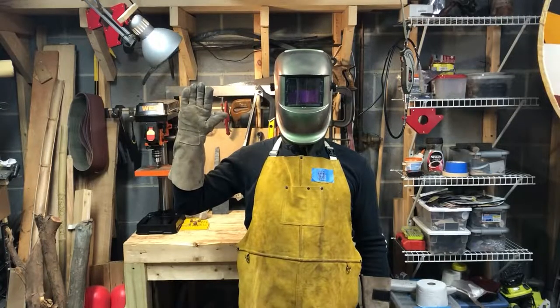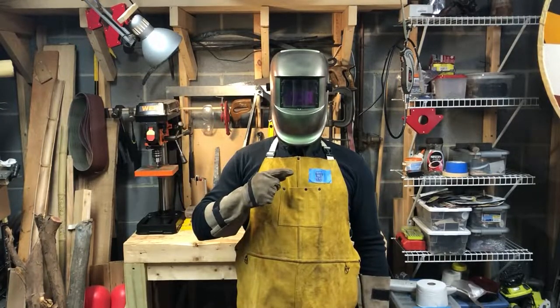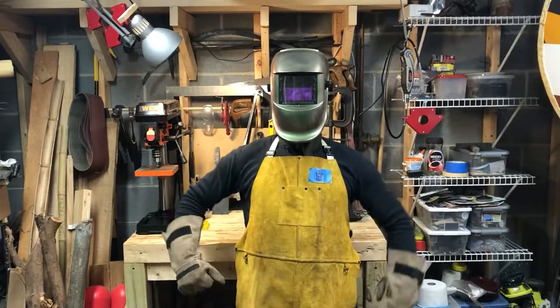Greetings, fine people. My name is Leonard, and I am a Junk Crafter.